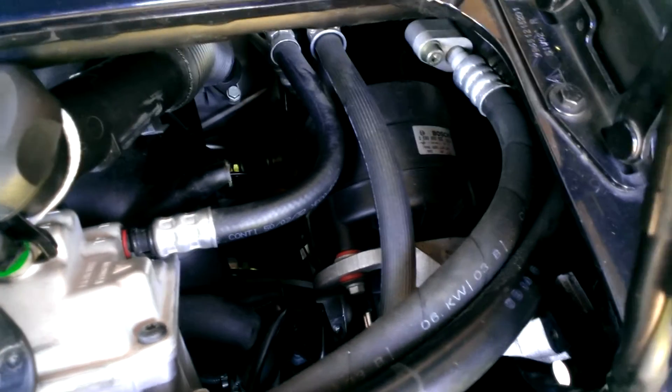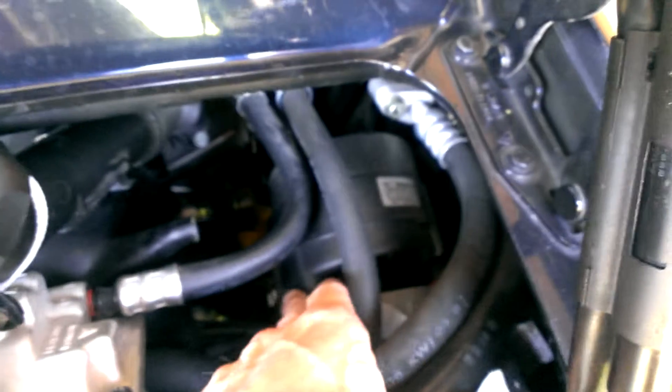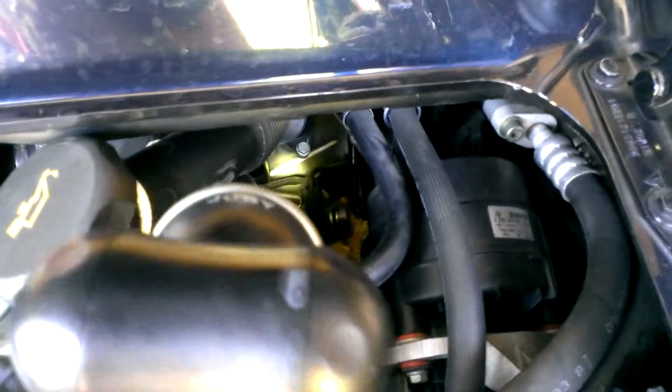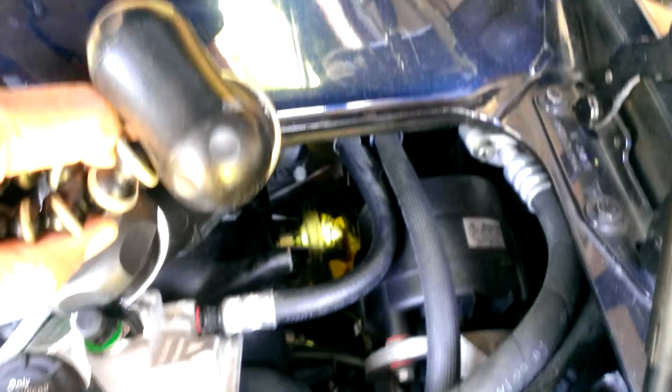I just slid it over to the side and tied it off to keep it out of the way. Then there's two bolts and two electrical connectors that have to be removed from the air pump. Then you can just slide the air pump off to the side underneath these hoses without removing it from the vehicle. And then you've got a clear shot down there to the fuel regulator, which I've got the light on right now.